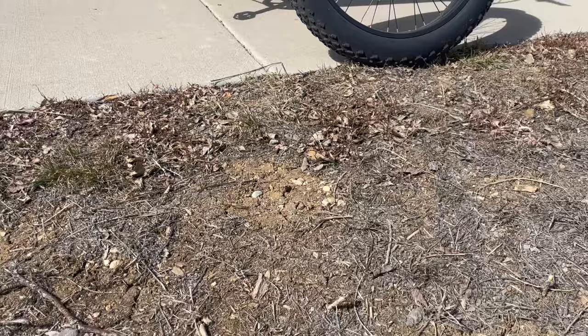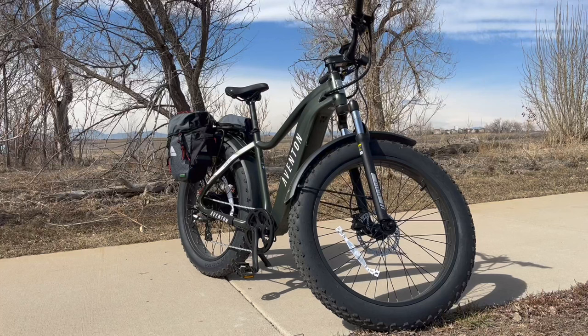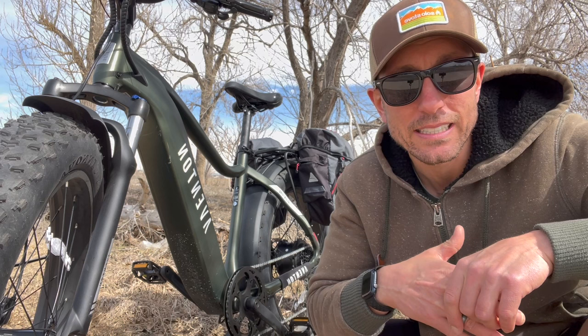All right, there you have it — that is my full review of the Aventon Avenger 2. If you want to pick up either this model or the step-through, click the link down below in the description — it might save you money and it supports this channel. I hope you guys liked this video. If you did, please give it a thumbs up, thanks so much for watching, share this video with a friend, and don't forget to hit that subscribe button. As always, I'll catch you guys in the next one. See ya!